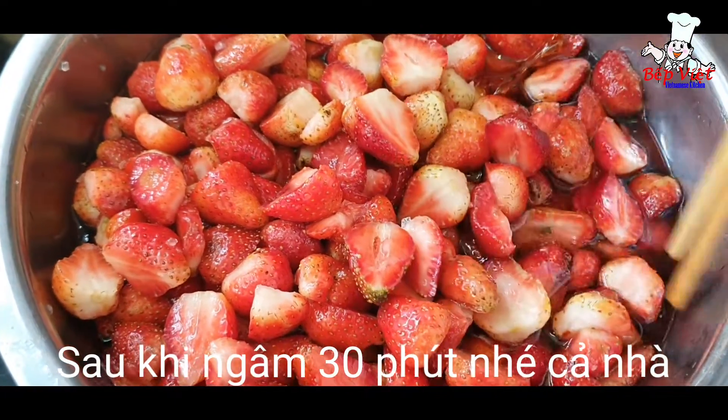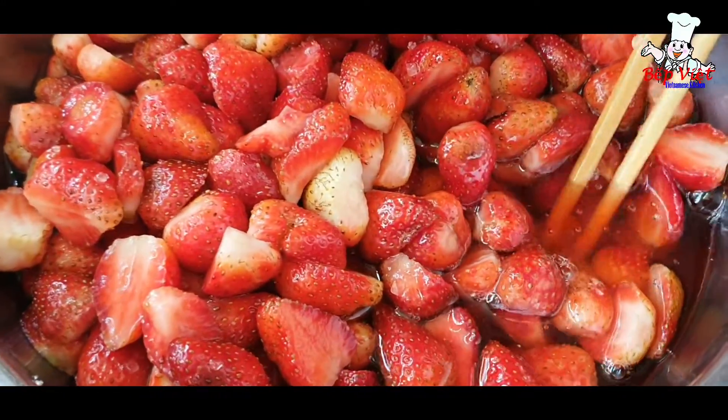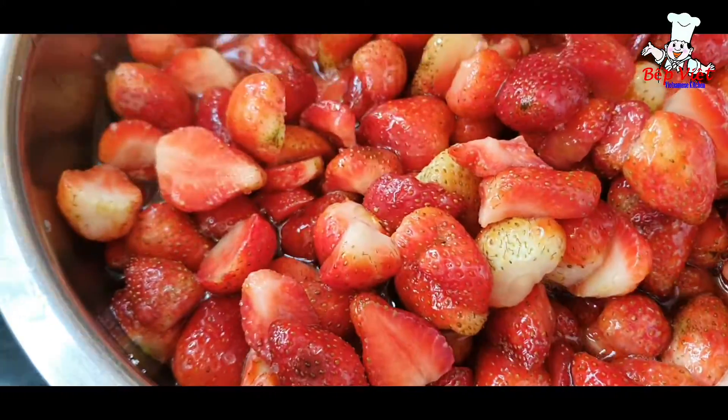Các bạn ơi, dâu mình ngâm khoảng chừng hơn 30 phút thì cái phần đường nó ra rồi nè cả nhà. Cái này không phải là nước đâu ha. Mình không phải là mình cho nước vào mà là nước đường đó — đường ở trong dâu ra ha. Rồi bây giờ mình sẽ cho lên bếp mình đun.